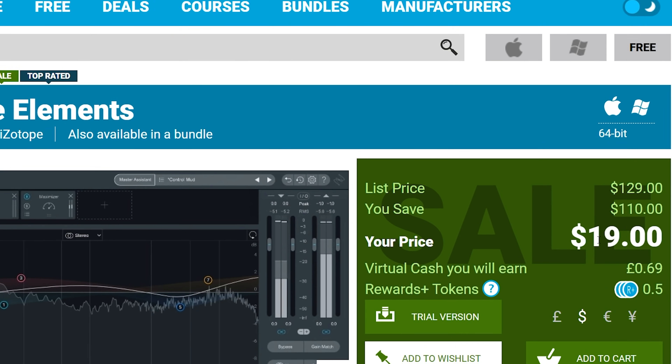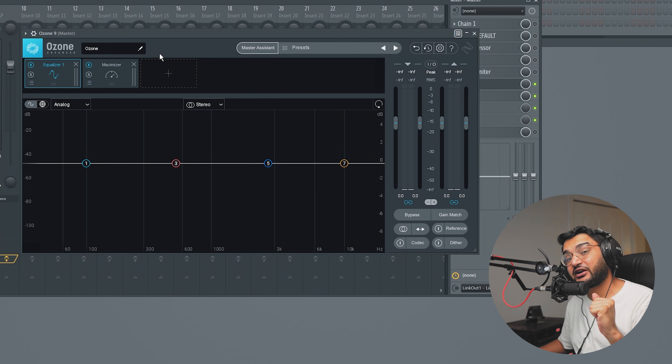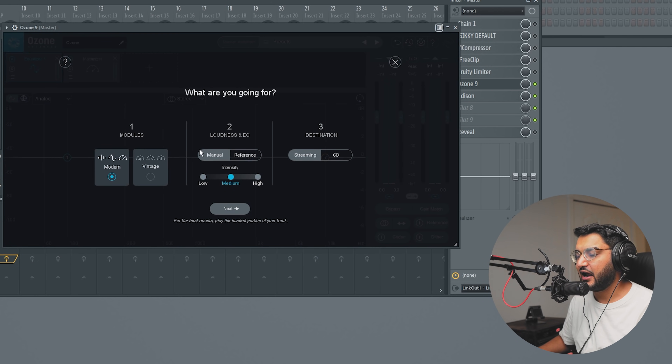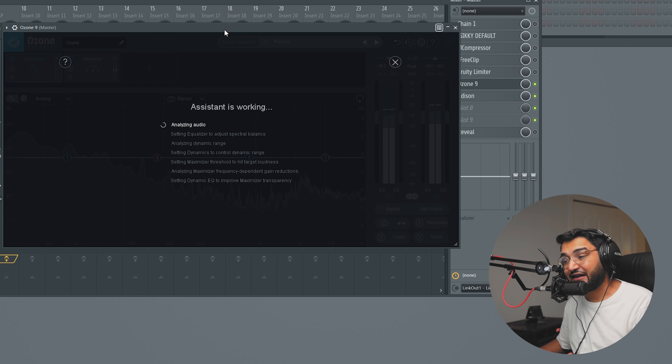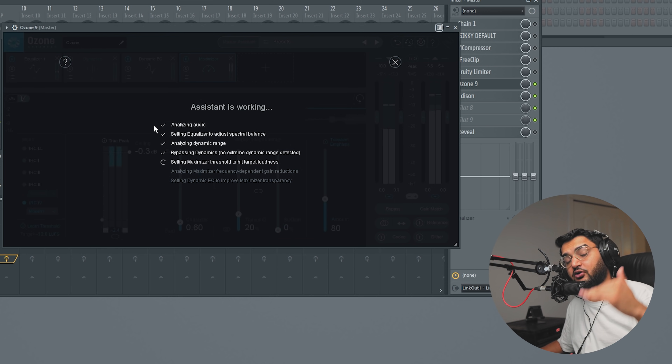That's our second plugin chain. The next chain isn't exactly free but costs about $20 - that tool is Ozone Elements, currently $19 saving you about $110, with a link in the description. I'll be using the full version of Ozone 9, but we're going to use the Master Assistant, its AI machine learning feature that masters for you based on the audio it's analyzing. We click Master Assistant, choose Modern, Medium intensity, CD quality, hit Next, play the audio, and it analyzes dynamic changes and volume changes throughout the song, then sets a maximizing final limiter to bring the volume up.